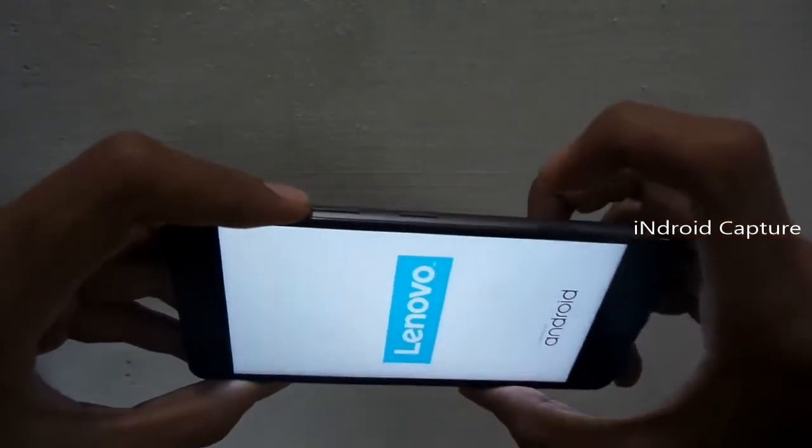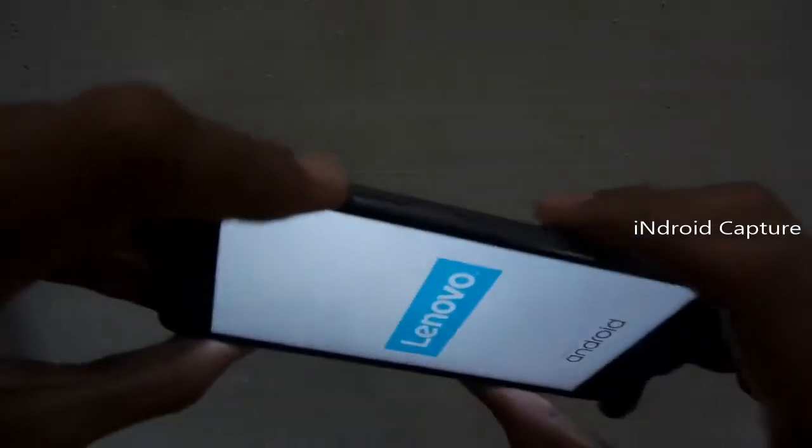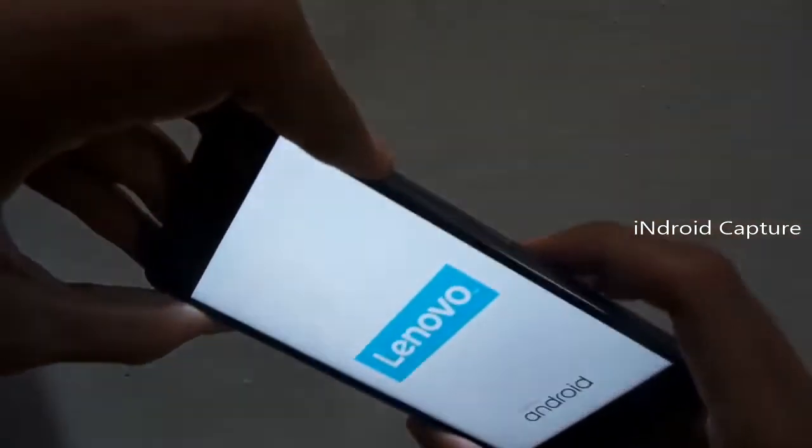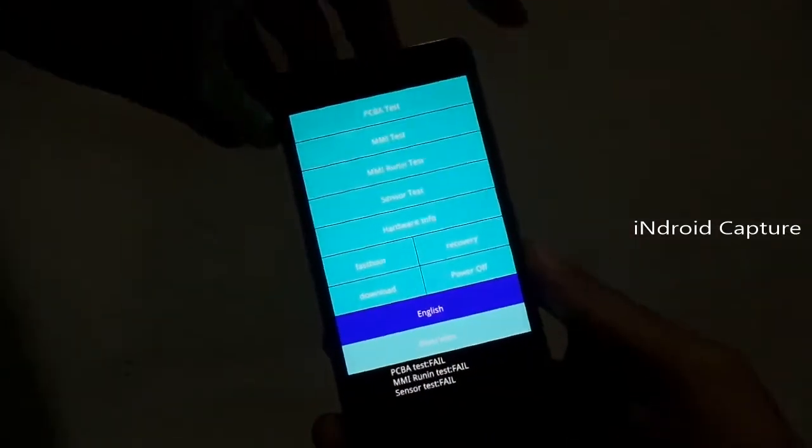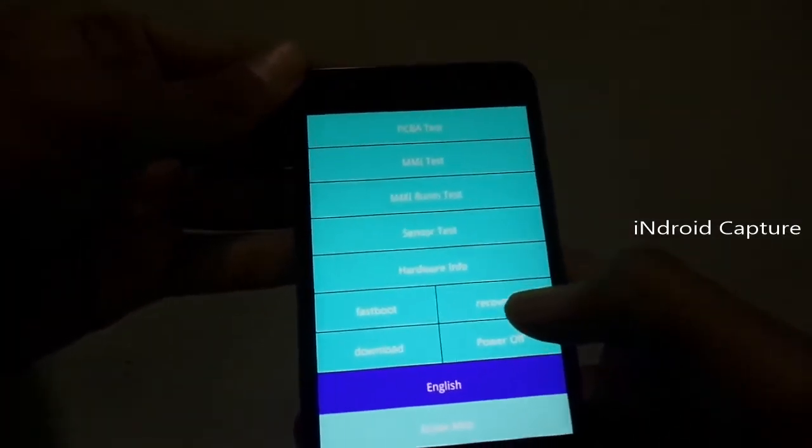After the Lenovo logo appears, release the power key but keep holding the volume up button. Then tap on Recovery.